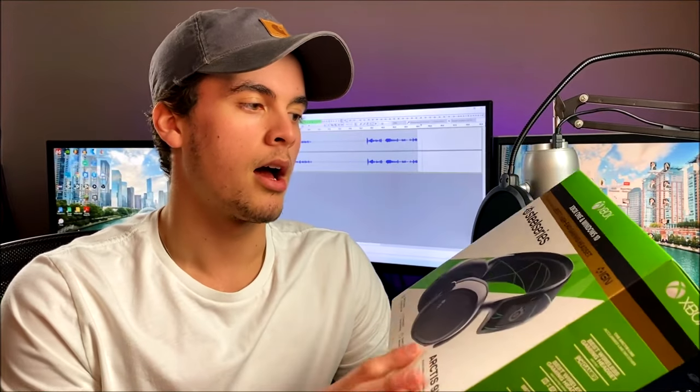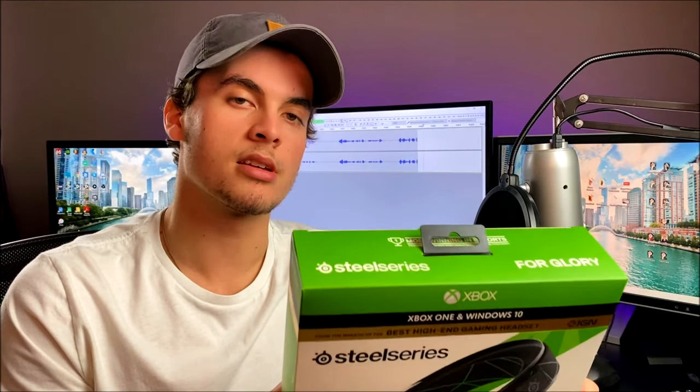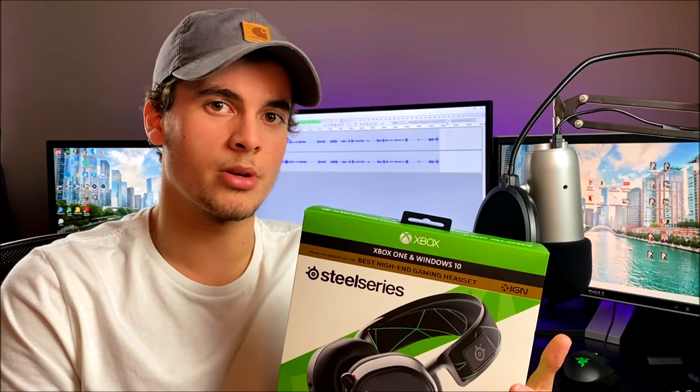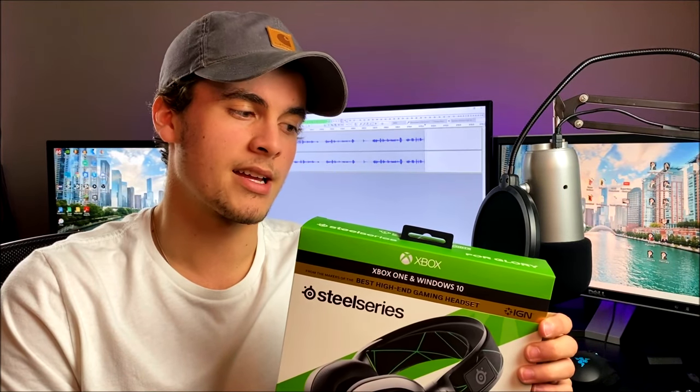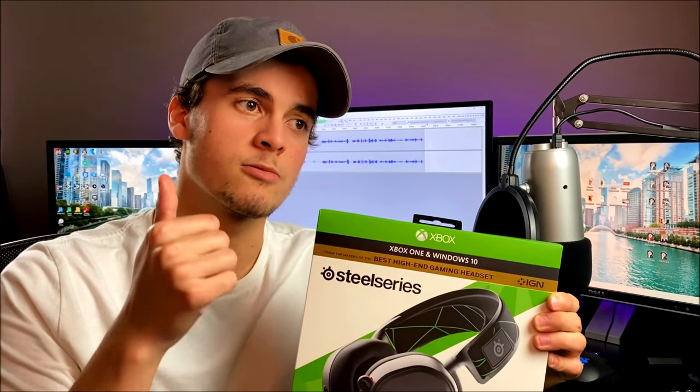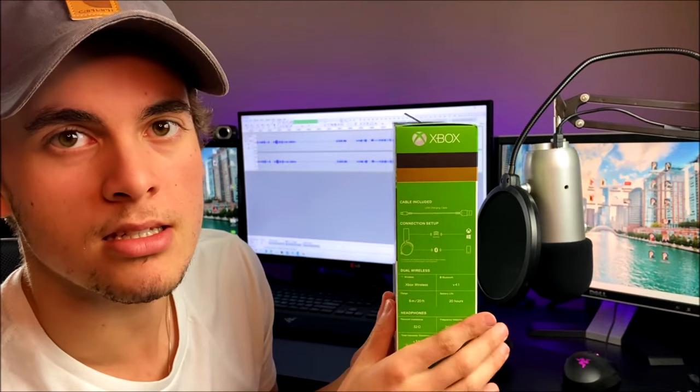All right, so here we are at my gaming setup reviewing the Arctis 9x headset by SteelSeries. This is considered an Xbox One headset, but it also has the ability to pair up with a whole bunch of other different devices. One of the coolest features of this headset is it allows you to connect to your Xbox using Xbox pairing mode, and it also has a secondary Bluetooth option. So as you're playing Xbox One, you can hear the game and also hear whatever you're playing on your computer — very important for streaming.